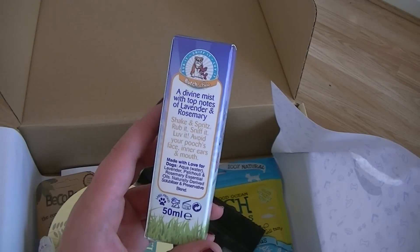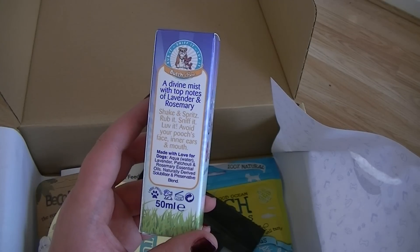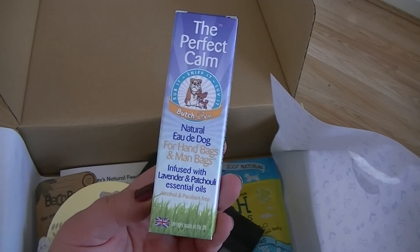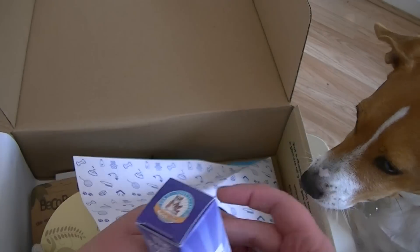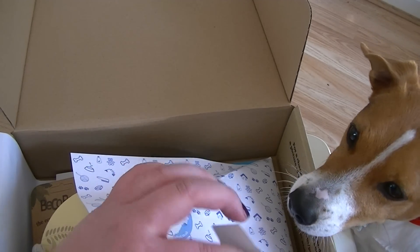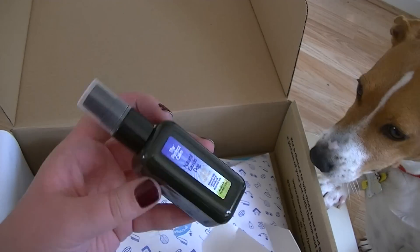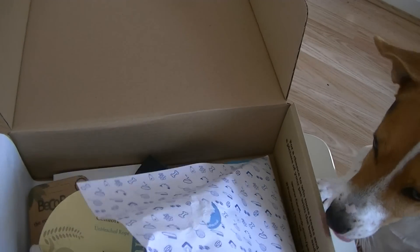So is this like a calming thing? Oh so it's just like a little scent for your dog if your dog's smelling particularly bad. So it's a nice little small size so definitely you can carry that around with you. So we've got that.